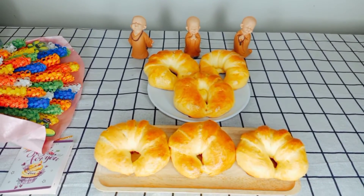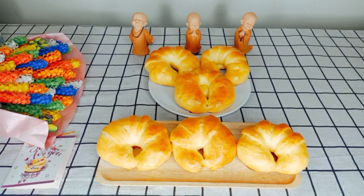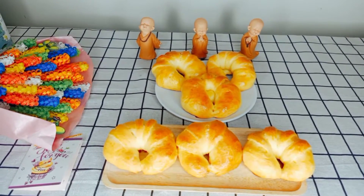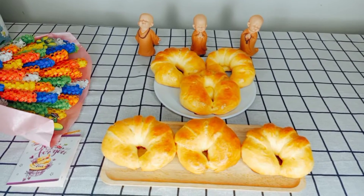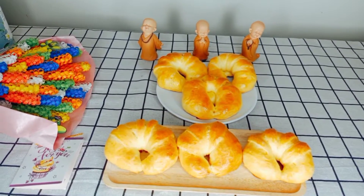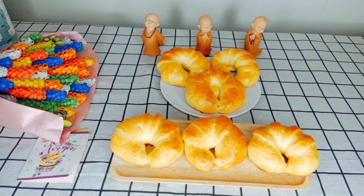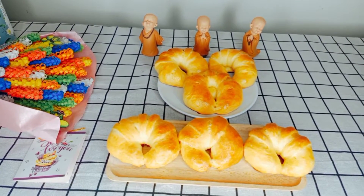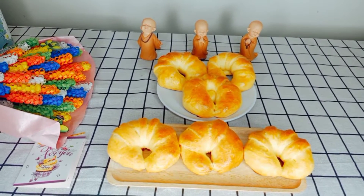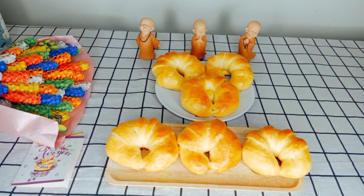Đây là thành phẩm của chúng ta đã hoàn thành nha. Những chiếc bánh mì bơ sữa nhân sô-cô-la với màu vàng óng ánh thật là đẹp và thật là ngon nha. Với cách làm cực kỳ đơn giản như Trúc đã chia sẻ, và với những nguyên liệu rất là dễ tìm, ai cũng có thể làm được tại nhà. Cả nhà có thể vào bếp và thay đổi bữa ăn sáng của mình với những chiếc bánh mì như thế này để thay đổi khẩu vị cho cả gia đình.